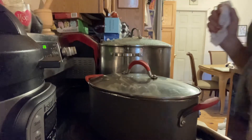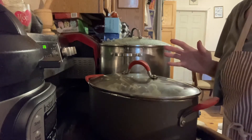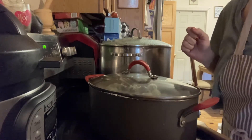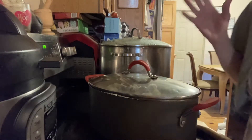Hi, everyone. Welcome to another episode of Everything Spice. My name is Tanya. Today, we're going to do something completely different. I am canning — I'm going to be canning. And what I'm canning is grape jelly. Yes, we do everything on this show. Soup to nuts, my friends.